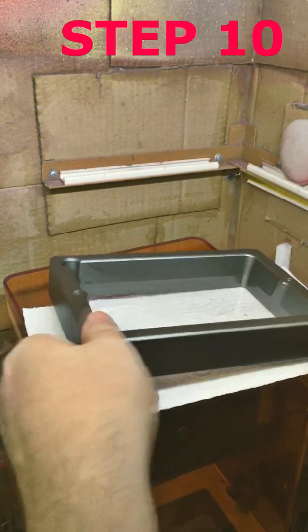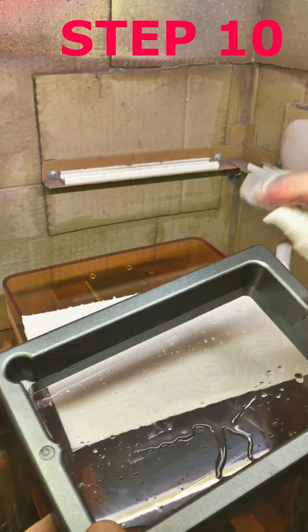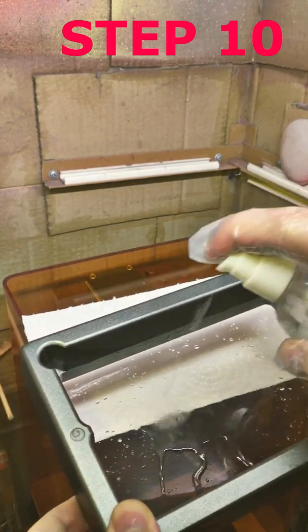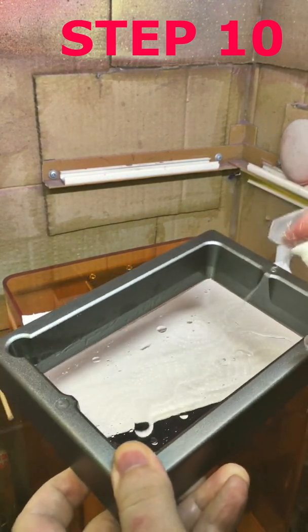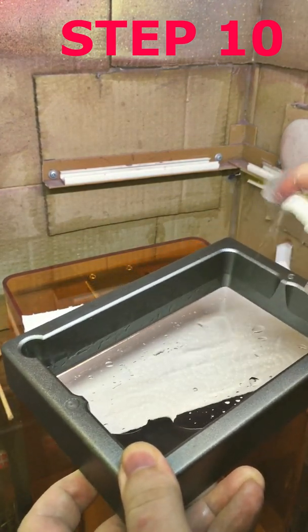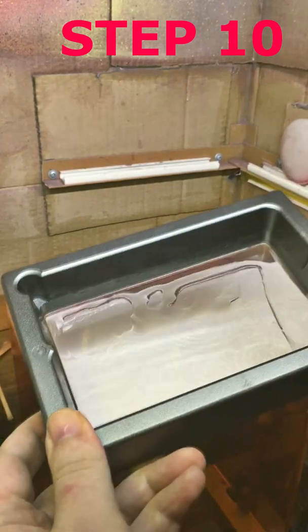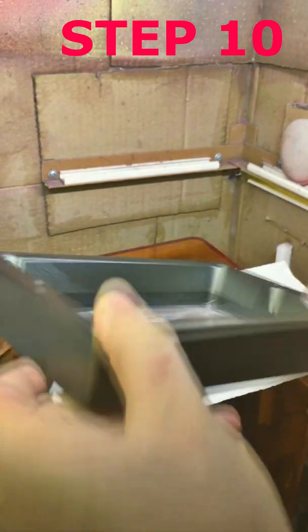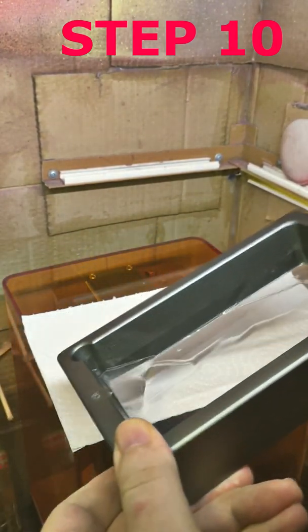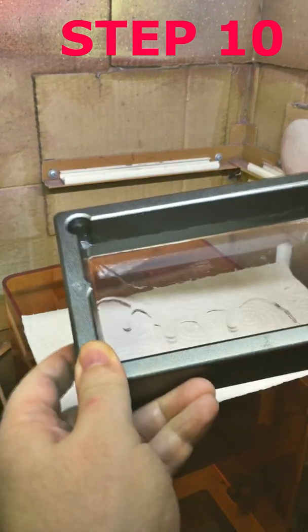Step 10: Pour another portion of the cleaning agent into the tank and repeat rinsing. This time pay more attention to the walls of the tank and portions of the film where resin still remains.